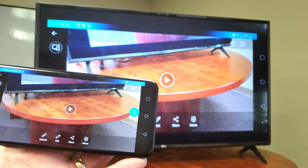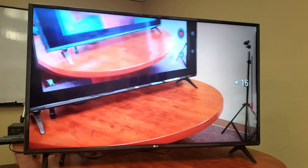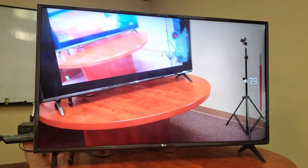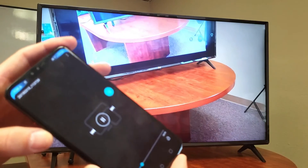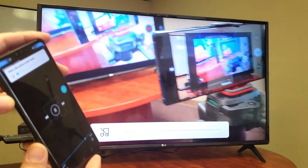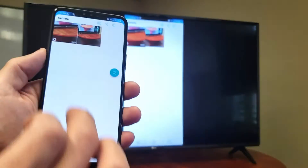Let me turn this into landscape mode and press Play — I'll click Allow. Raise the volume on the TV. Of course, I can also increase and decrease the volume from the phone as well. I'll raise the volume back up.